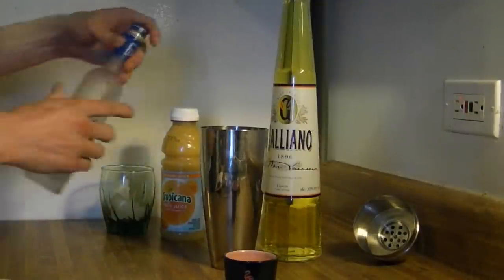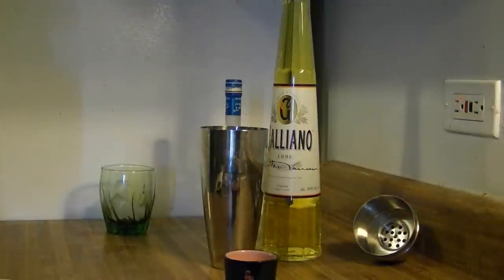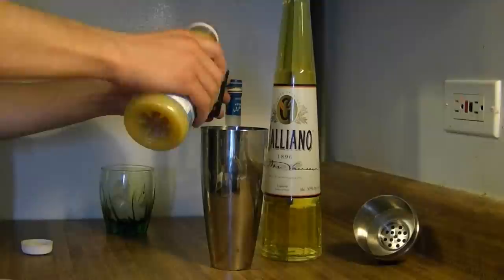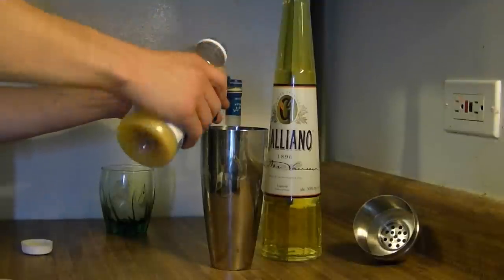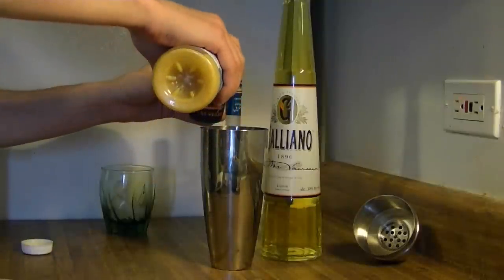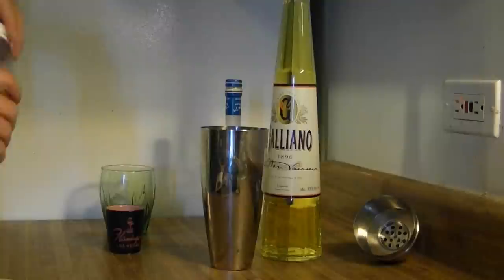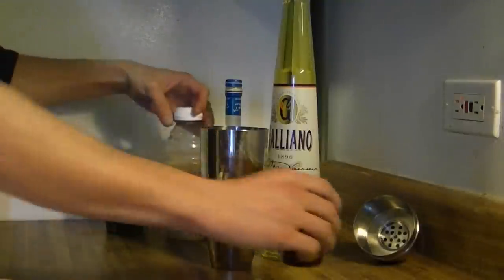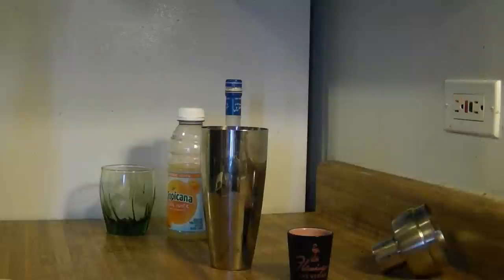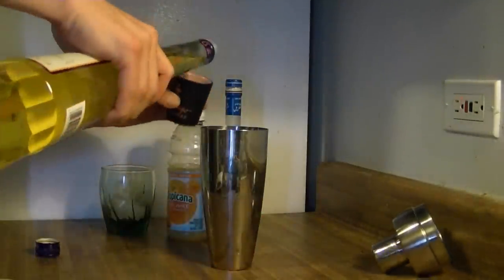You're going to need about four ounces of orange juice, so that would be about three shots. Three shots would be four and a half ounces, so I'm going to put in three shots of orange juice. The last one I'll make a little smaller. Then we're going to need just one ounce of Galliano, so just a little bit under a shot.